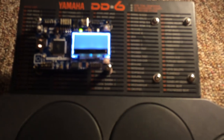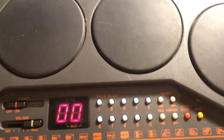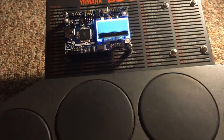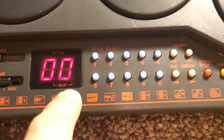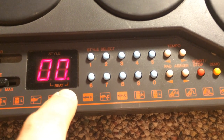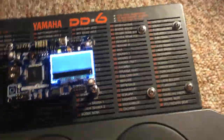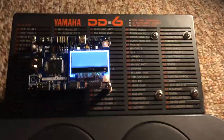Let's turn this on. You notice how the microcontroller turns on. Right now there's no software telling anything to go on the screen yet. This is a stock DD6 — no sounds are different. I have three buttons right here, just showing off the basic firmware I've got going so far.